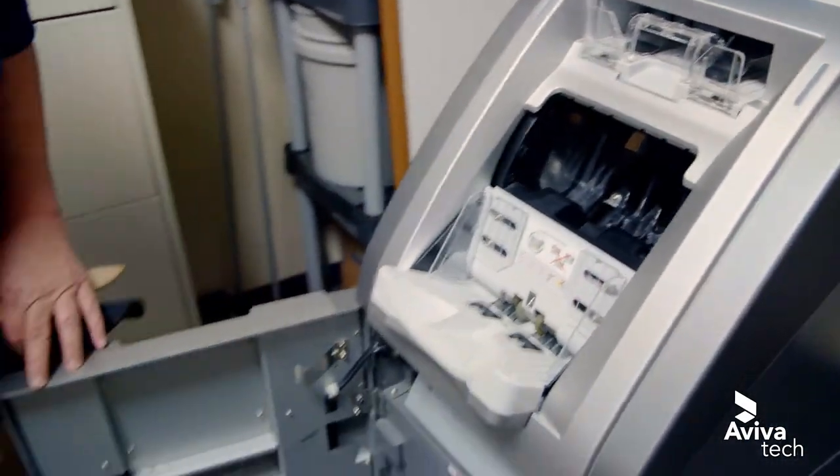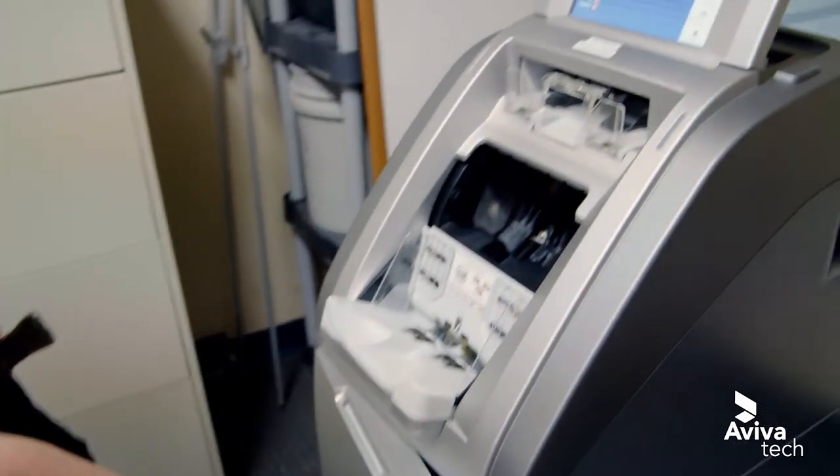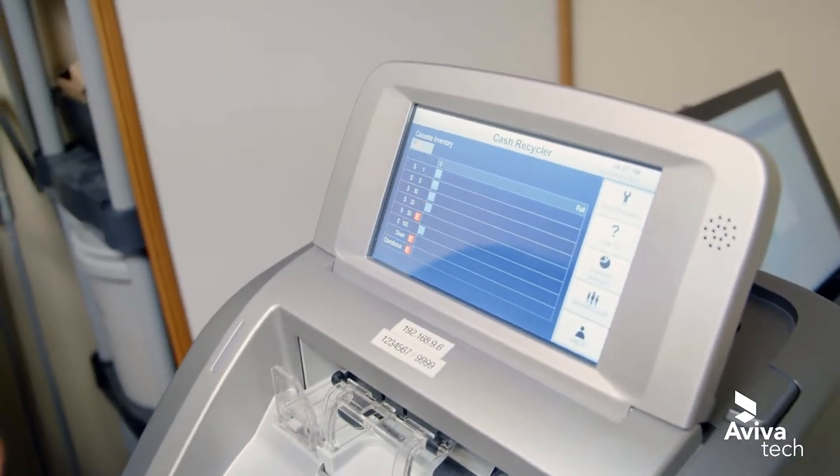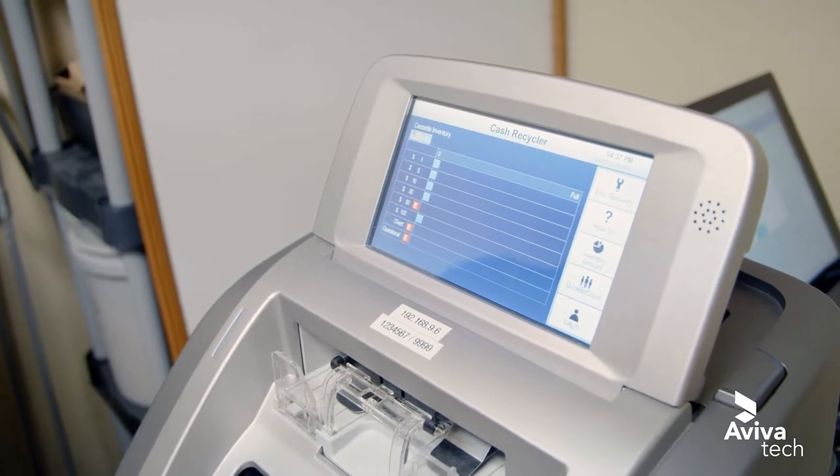When the machine is closed, if there's any issues we should see it on the operation monitor. It'll direct us if there's anything we didn't do right. This is the LTA 450. If you do this cleaning on a weekly or monthly basis, depending on how often you use it, it will save on service calls and jams on your machine.